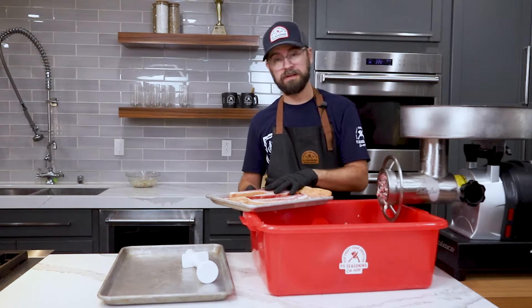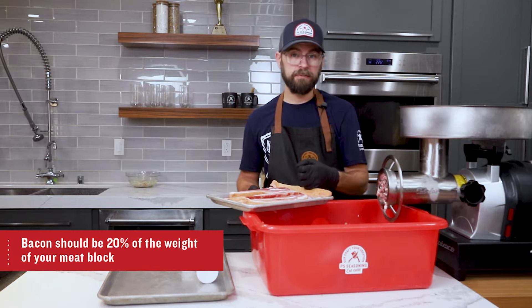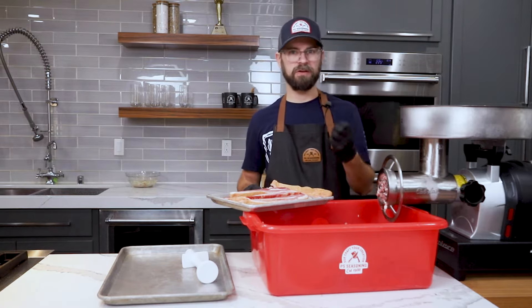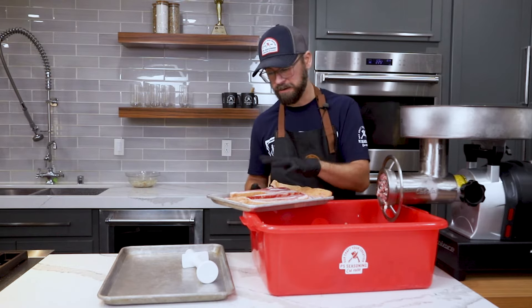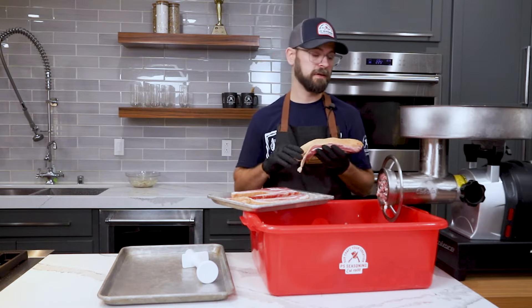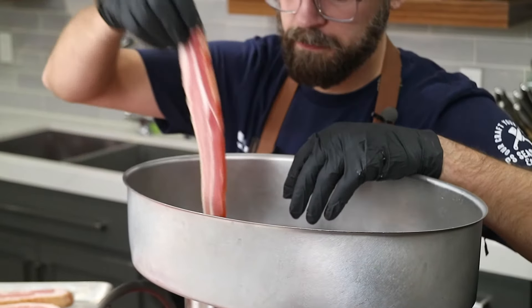One of my favorite things to add to any sausage is bacon. You can grind it right into your meat block along with your other pork or beef, and it adds a really nice smoky, sweet, salty flavor. With the breakfast sausage we're making today, I couldn't think of a better inclusion than this hearty thick-cut smoked bacon — it's going to add a lot of flavor to our final product. I'm just going to grind it right in with our meat block.